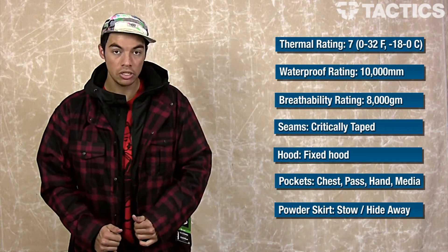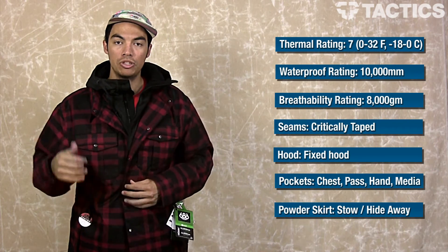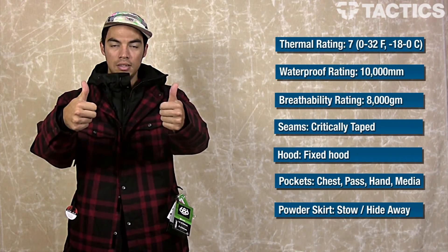So that's it — really good looking jacket, really functional jacket. It is the 686 Reserve Axe. Make sure you check out tactics.com because we've got tons of other snowboard jackets and 686 gear there. All that good stuff is on the website at tactics.com.